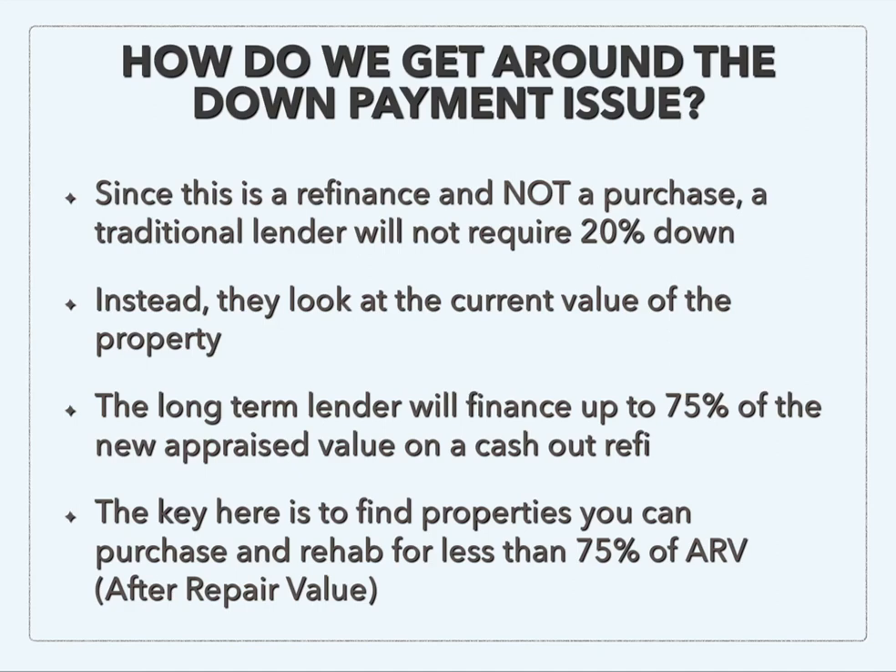So what do we do to get around the down payment issue so we don't have to come up with that 20% down? Since we are not purchasing with a traditional loan — we are purchasing either with cash or a hard money loan — the long-term lender or traditional lender sees this as a refinance and not a purchase. So they don't require that 20% down anymore. The important takeaway is that this is now a refinance, not a purchase loan.